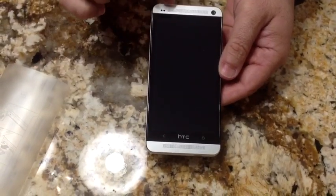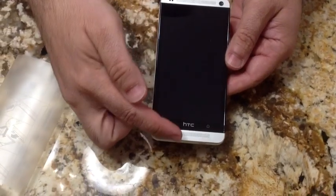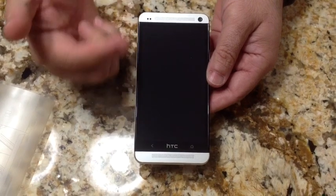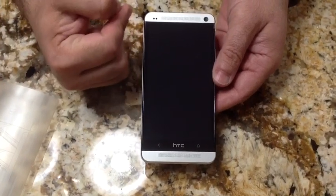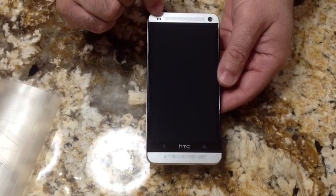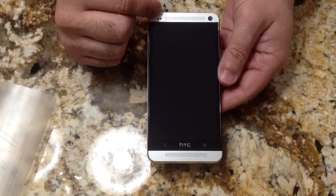Just reviewing the hardware quickly: the HTC One has dual speakers, which is pretty unique — I think it's the only phone on the market that has two speakers. We haven't started it yet, but I'm sure it will have great sound. Plus, it has Beats Audio. This is your proximity sensor, which detects as the phone gets closer to your cheek and so on.